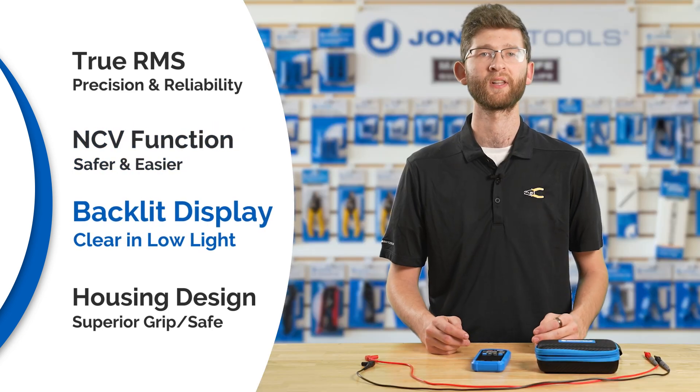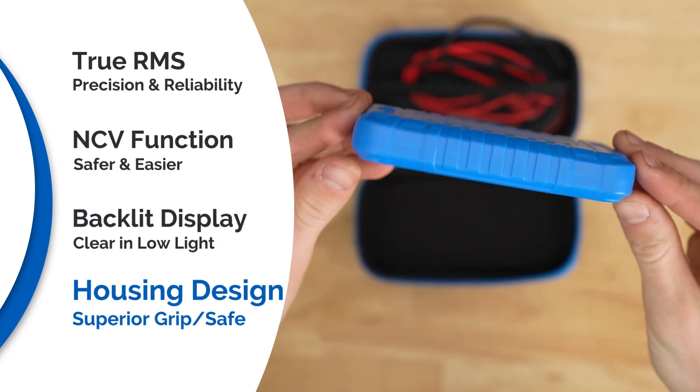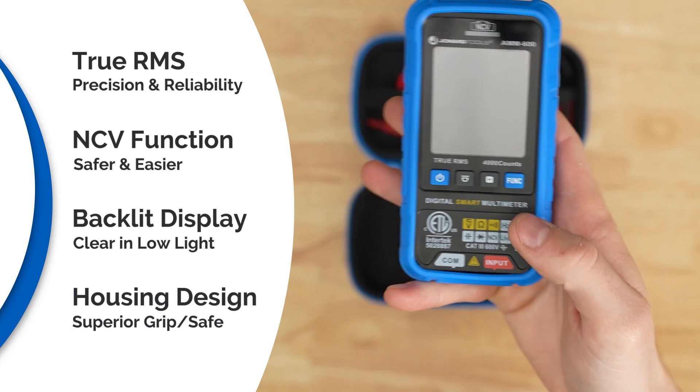A crisp and clear backlit display makes it easy to read even in low light conditions, and its unique design with a grooved housing gives it a superior grip. It has a Cat 3 600 volt class 2 double insulation safety rating.